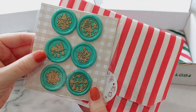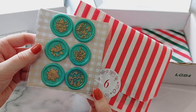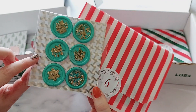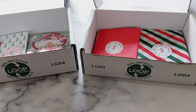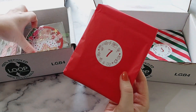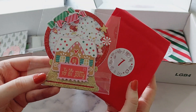Number six is some Christmas wax seals, and I have a video making these wax seals as well — the wax stamps are from BB Craft. I've got a process video of how I made them and how they turned out when I tried them out for the first time. Then number seven is another shaker — it is this snow globe shaker.